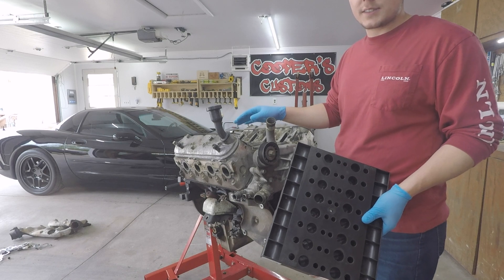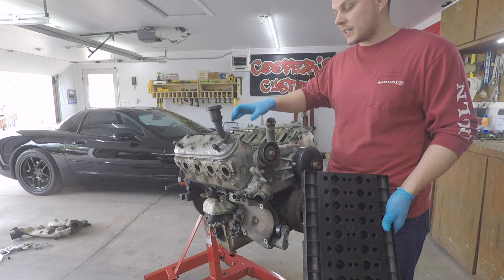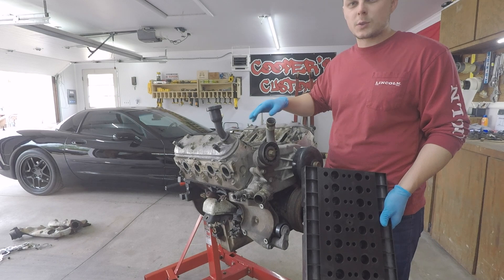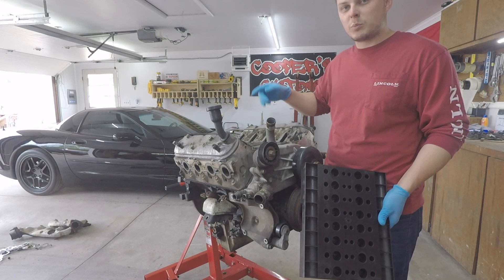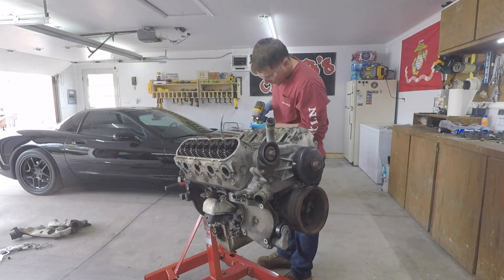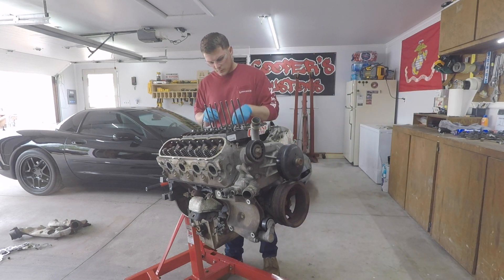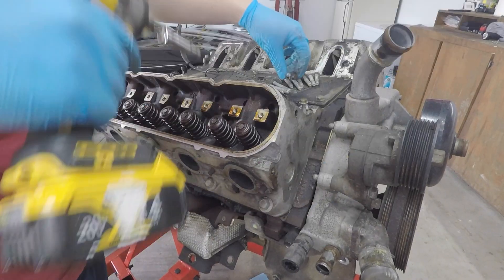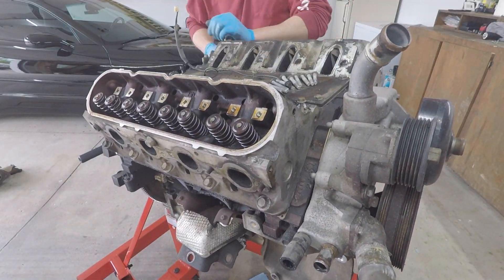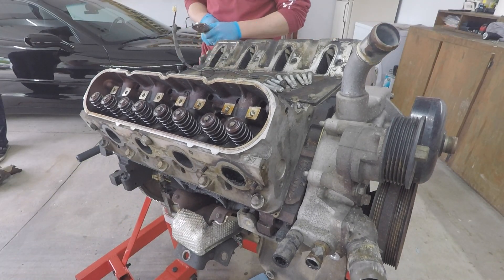These are 317 heads, and since I already have the milled 243s that are going to be going back onto it, we are not going to be tearing these heads completely down because we're probably just going to be selling these on marketplace. So I will be removing the rocker arms and the push rods, but I won't have to remove the springs and the valves. Now we're going to remove the valve covers, giving us access to the rocker arms and push rods. We are going to remove those and store them in our little organizer tray. After that, we're going to break all the bolts loose holding the heads on. Once we pull the heads off, you will have to remove the head gaskets, as well as the two center dial rods in each corner of the block that center the heads on it.